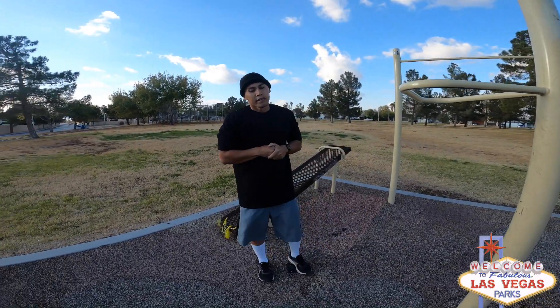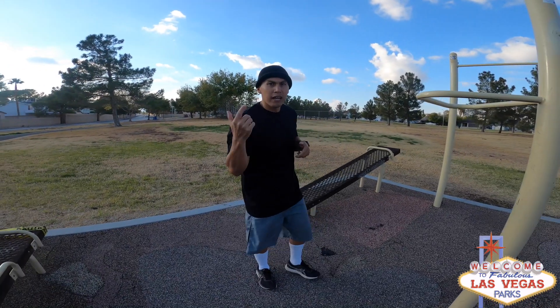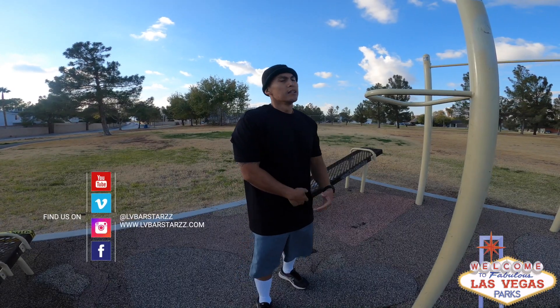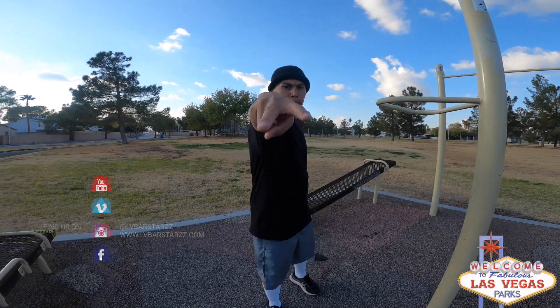That's all I got today, Vegas, for a routine at Prosperity Park. You can catch me at LV Bar Stars on Instagram, Facebook, wherever you want. Peace.